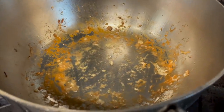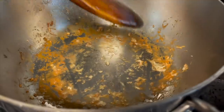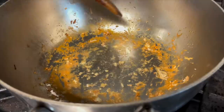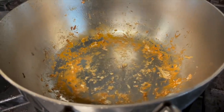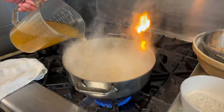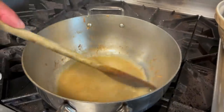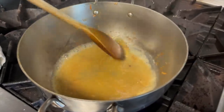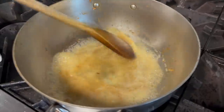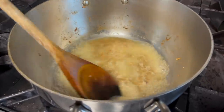Once the chicken comes out, what I'm left with in the bottom is something called the deglaçage — all those beautiful caramelized pieces on the bottom. We don't want to lose those. Get it really, really hot and then add just a little chicken broth. Getting the pan really hot and adding the chicken broth drags all those pieces of protein off the bottom, and I'm going to pour that over my chicken. That will go back into the sauce a little bit later.